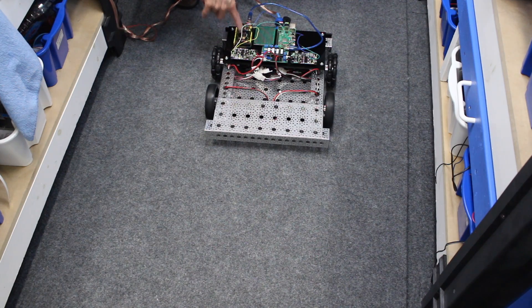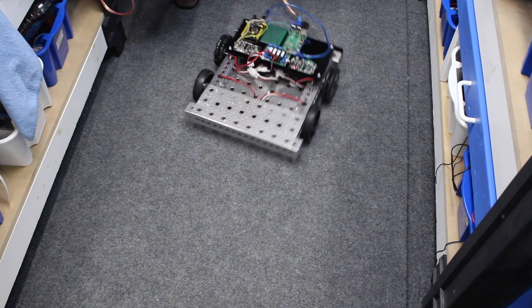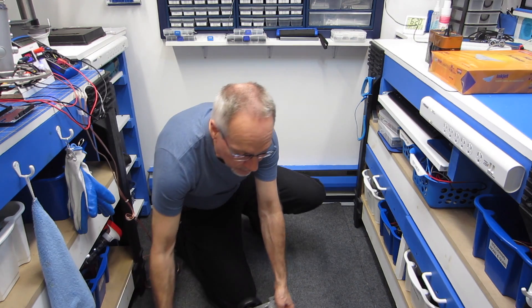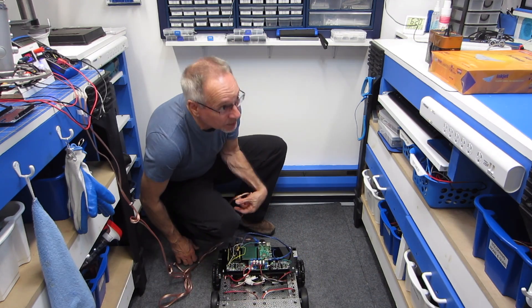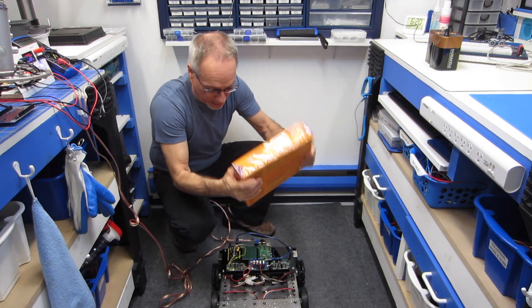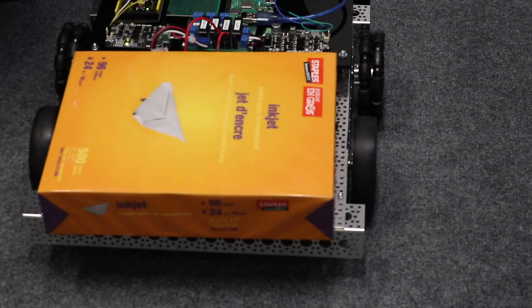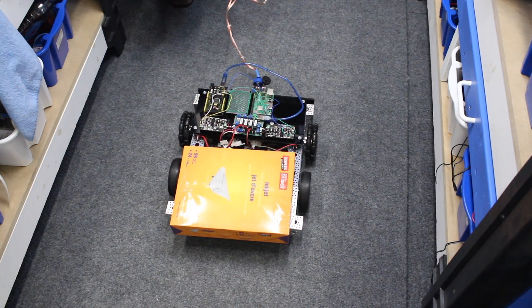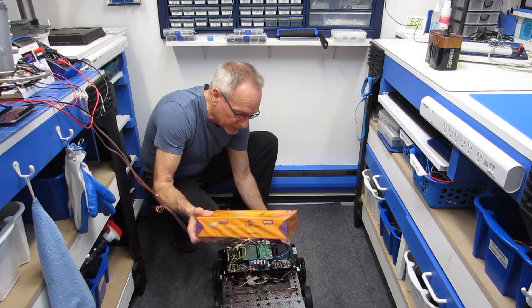There's a two-second delay after I press the button before it starts. You can sort of see when it spun around over there, it didn't really spin the way that I wanted it to. So I found that if I put some weight on — here's an extreme example — a ream of printer paper on the front of this. Let's press the button and wait two seconds for it to go again. And as you can see, that's much, much better.